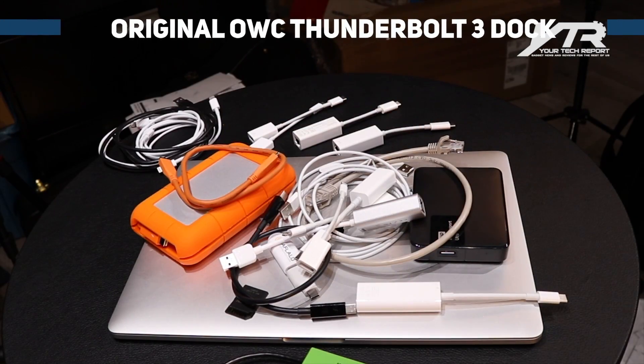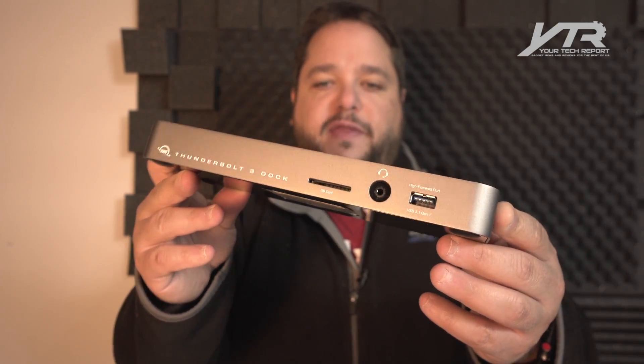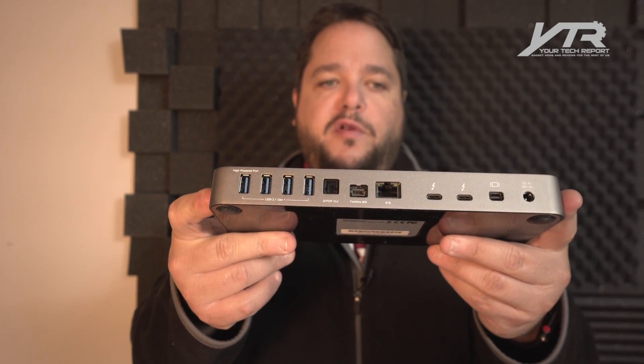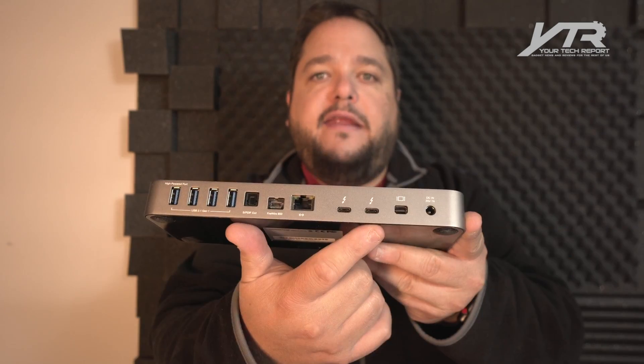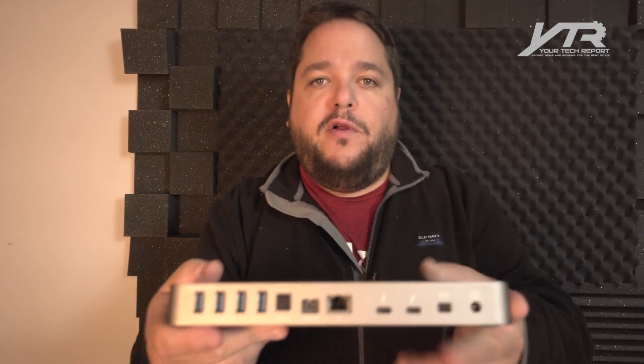So if you remember the OWC dock, it was a very cool accessory that could sit on your desk. It had a bunch of different ports on the back. You had USB 3.0 ports, a traditional optical cable, firewire, gigabit ethernet, and a couple of the Thunderbolt 3 Type-C connectors, plus a display port, and it was uniquely powered. This is a great dock for when you get to the office or come home and just want to plug in your computer and have access to external monitors and devices, but when you're on the go, you're still stuck using all those dongles or different things you could find on Amazon that try to create this dock-type feel.